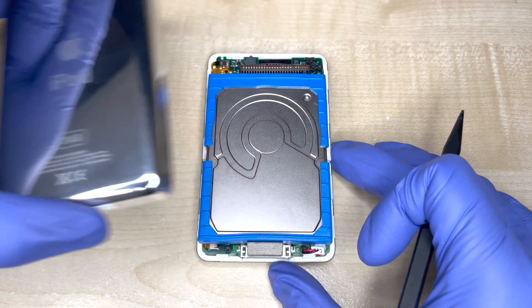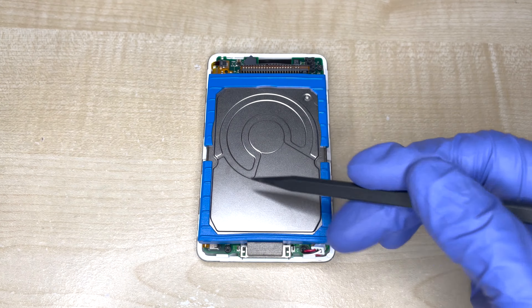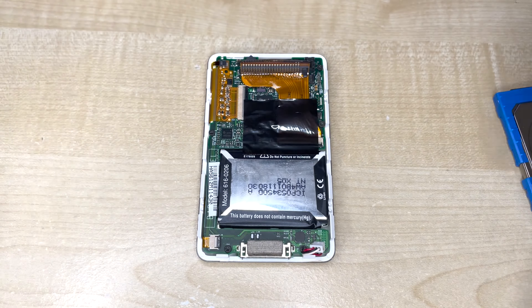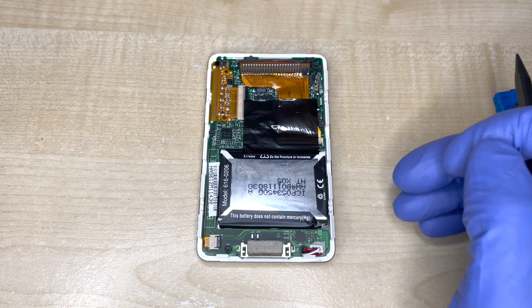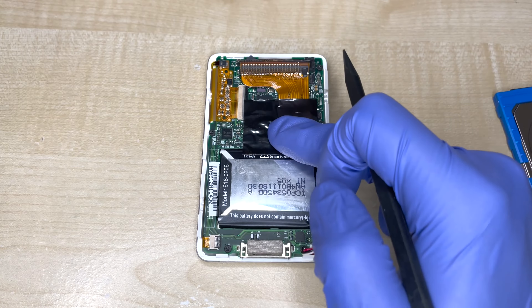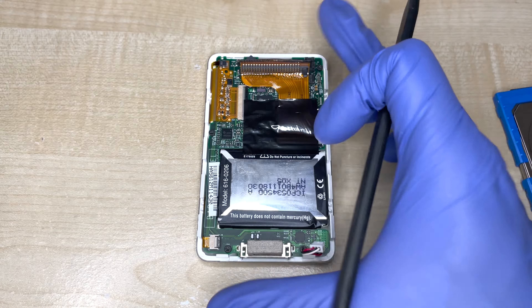Here's the plan. In a normal iPod, you have this large mechanical hard drive taking up lots of space, while the battery is relatively small and tucked into this spot. What we want to do is the reverse — shrink the storage so that it can fit where the battery currently lives, and that frees up space for a much larger battery.